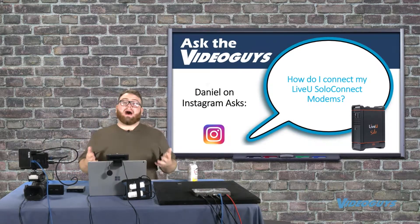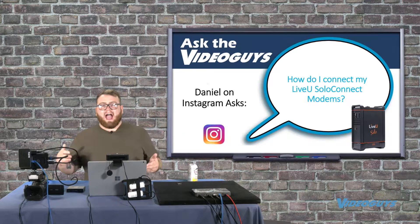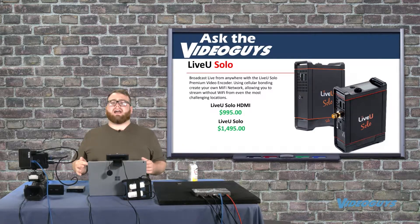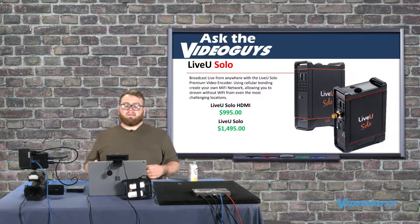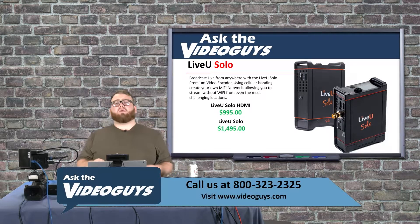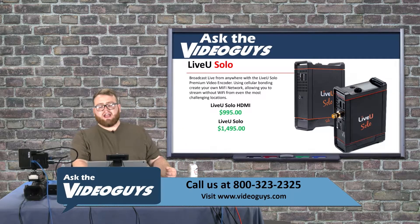Daniel on Instagram had a very popular question about the LiveU Solo Connect modems. These are really great modems that will help you stream from anywhere with the power of cellular bonding. First, I want to stress the two flavors of the LiveU Solo: there's the LiveU Solo HDMI at $995, and there's the LiveU Solo Premium which comes with an SDI port and an HDMI port at $1,495.